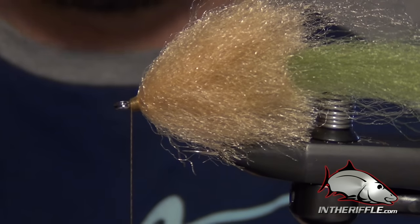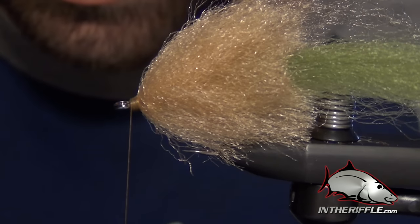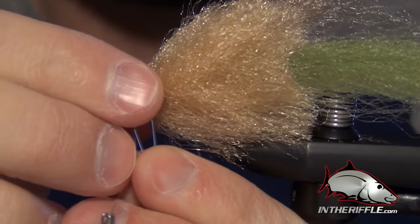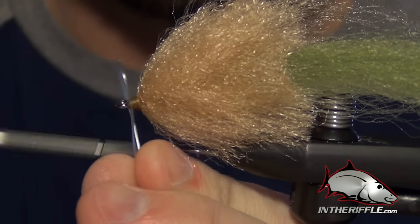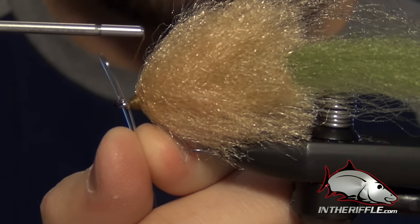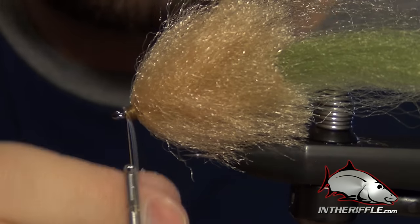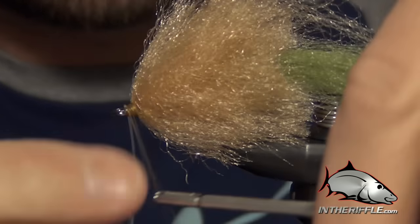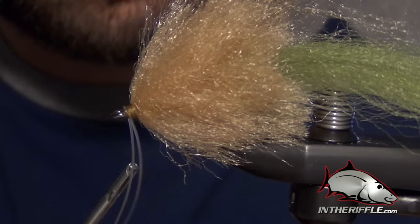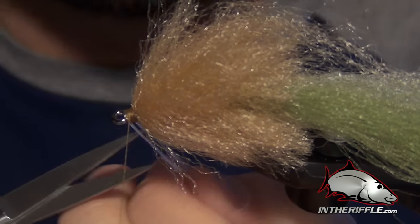Now we can tie in our weed guard. For that I just use some 20-pound hard mono — I use Rio hard alloy, it's a real stiff hard mono. I just make a loop with that mono and slide the loop over the eye, take some wraps to get it started, wrap right over top of it, then pull the loop down to close it. I'll wrap in front and behind this mono a few times just to make sure it's extra secure.